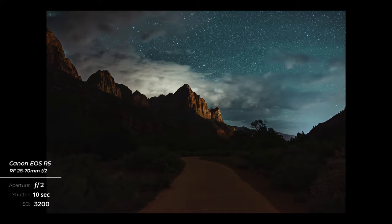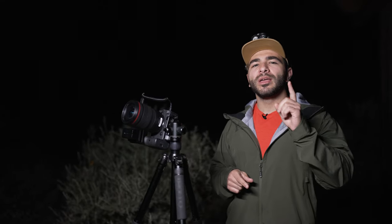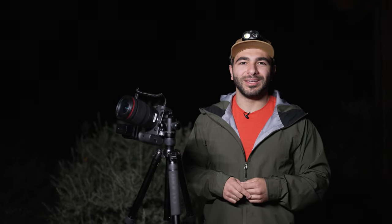We got some amazing photos — just a beautiful night here in Zion National Park photographing the Milky Way. If you have any questions about the gear or the camera settings we covered in this video, drop those in the comments down below. Let me know if you use any of these tips for your photography — we would love to hear it. Thanks so much for watching. My name is Matt and I'll see you next time.